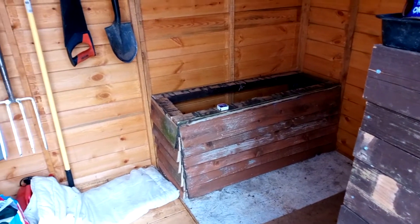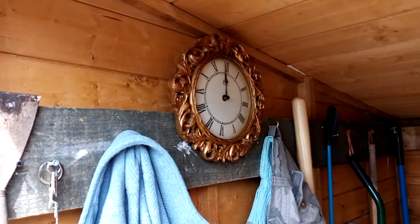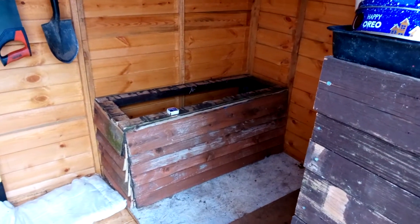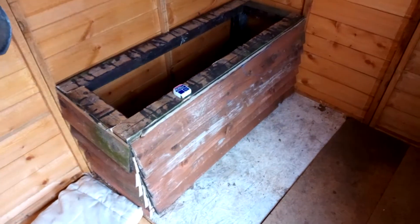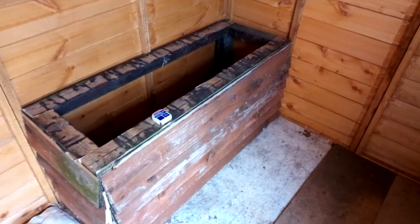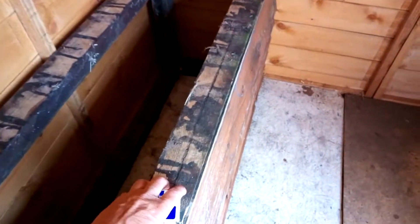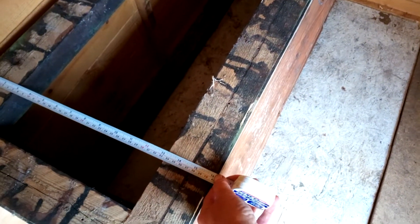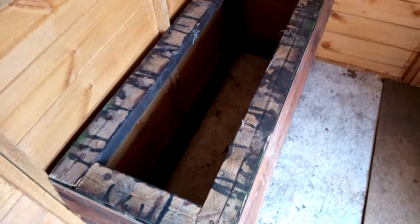Good morning everyone, welcome to sunny Weymouth — it's just morning. So what we've got to do today: I'm gonna measure this — it's 16 and a bit. I've got the planks out and somebody's sawing, noisy buggers. I'm gonna measure all this off.